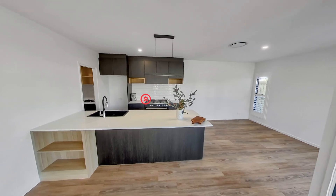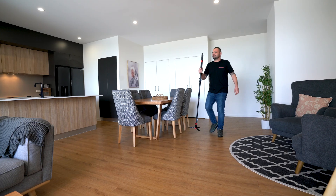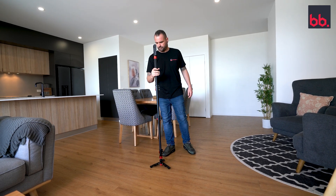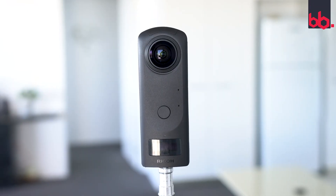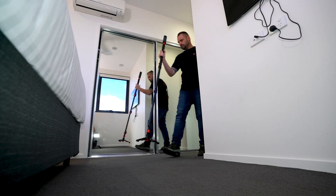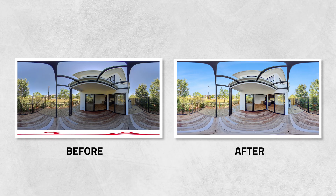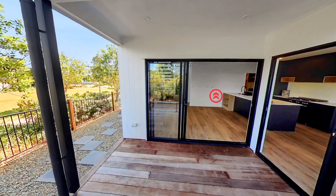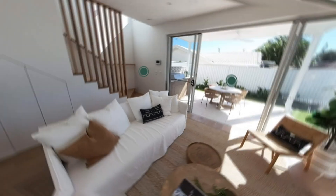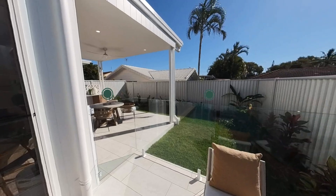Hi everyone, it's Brad Filippone from boxbrownie.com and today I'm going to be showing you how to create a virtual tour for real estate. In this video I'll be showing you the entire process including what 360 camera I recommend, how to set it up, tips on how to prepare the house, how to shoot the house with a 360 camera, getting your images professionally edited, and lastly how to create the virtual tour. By the end of this video you'll know everything about creating a professional virtual tour that will make your listings stand out from the crowd.